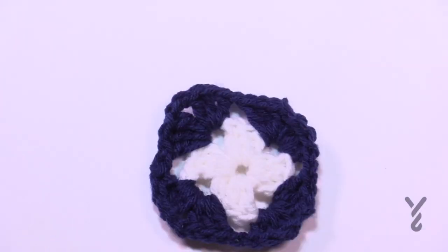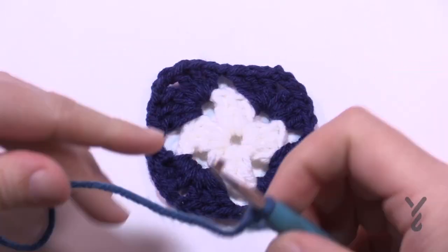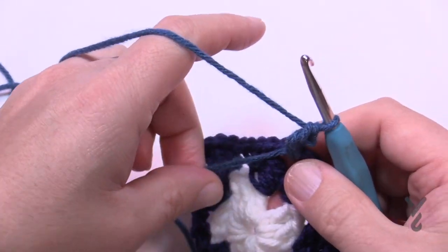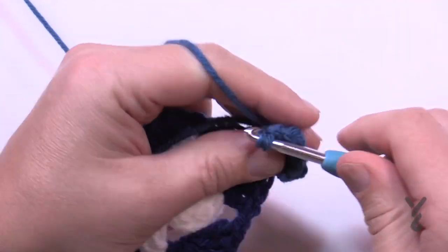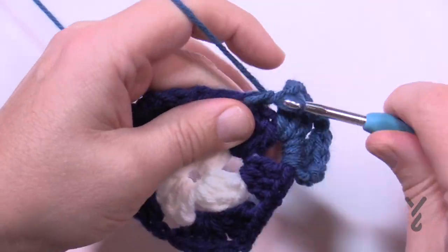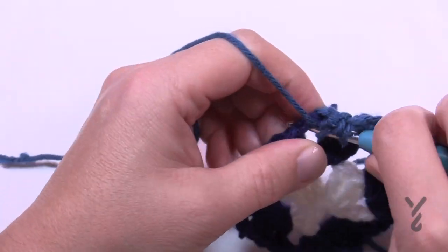Now the final round. If it's your first square you will not attach; if you're attaching you'll do something slightly different. Start with a standing double in a corner — choose any corner, put it on the hook first, pinch, then wrap. For the very first corner, don't join it to any other granny squares — keep that free and clear. Do three double crochet, chain two, three double crochet. If you're going to join, do it on the next corner.